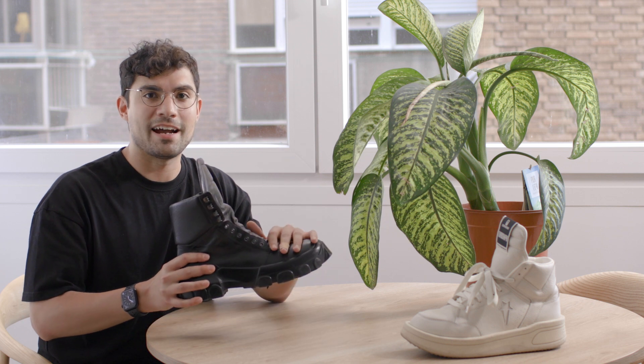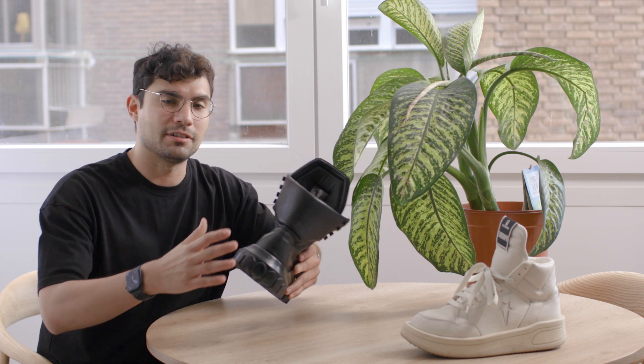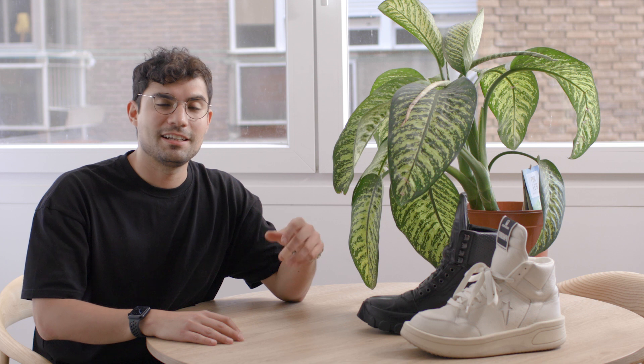That's it — that wraps up my guide on maintaining your Rick Owens leather boots and shoes. Please like and subscribe if you found it helpful, and if you have any questions please leave them in the comments. Thank you so much for watching and I can't wait to make the next video and continue this journey into avant-garde fashion with you guys. Take care and see you soon.